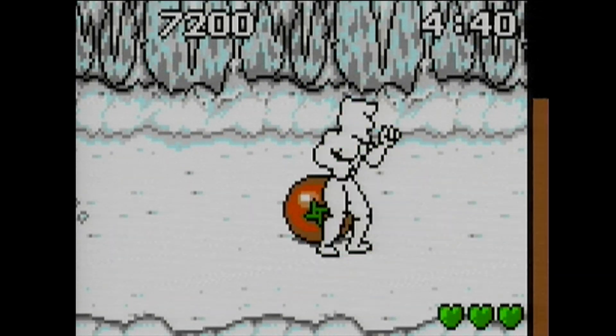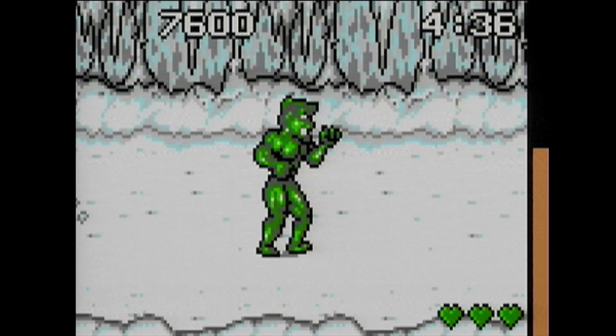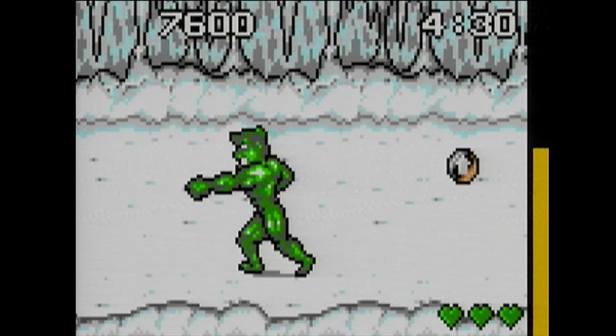The graphics are really good. The sprites are really nice — they're big characters — and it's a very interesting game.